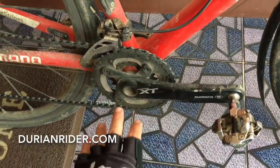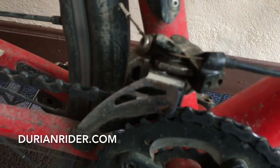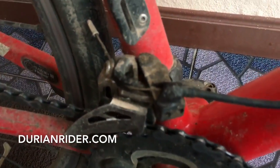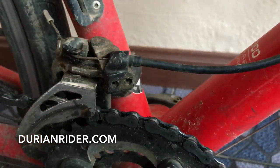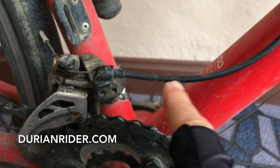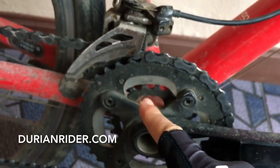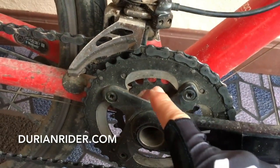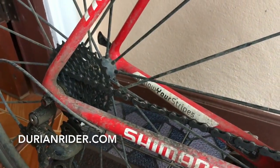XT mountain bike cranks, and we've got a front derailleur on here. I'm zooming in on this — it's an XT, kind of a straight pull setup. Works perfect. I've got a 38-22, so 38 big ring, 22 little ring — that bike needs it. On the back I've got a 32 cassette.